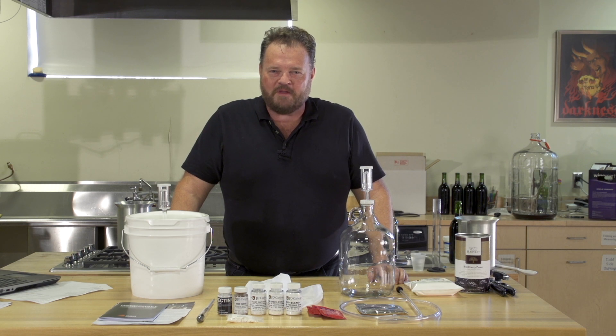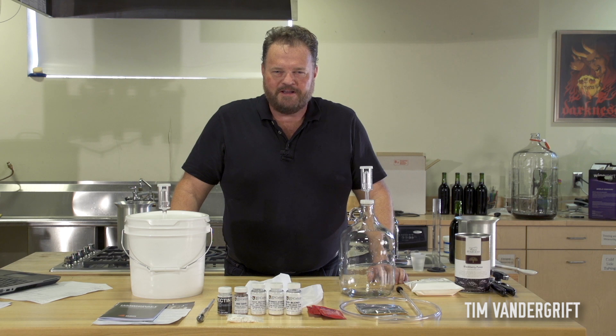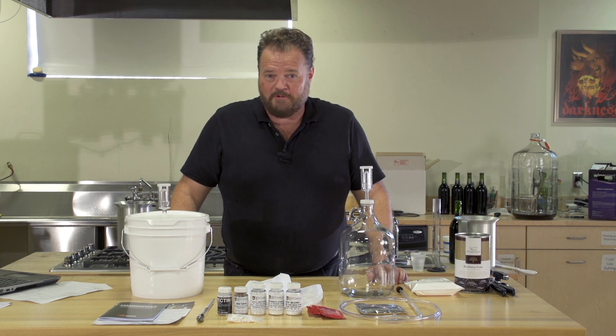Have you ever wanted to get into home winemaking but weren't sure where to start? Have you ever tasted fruit wine and thought, I wish I could make something like that? Well, I'm Tim Vandegrift for Master Vintner Series, and today I'm going to demonstrate the Fresh Harvest Fruit Winemaking Kit and show you just how easy it is to make your own fruit wine.